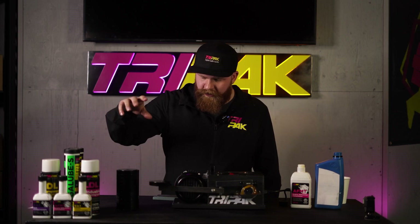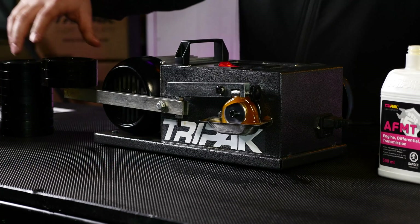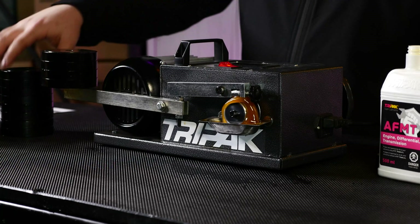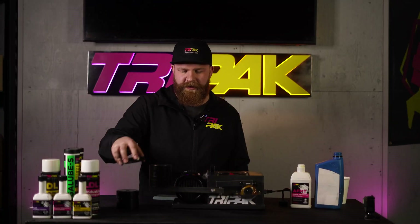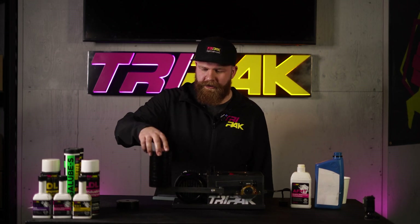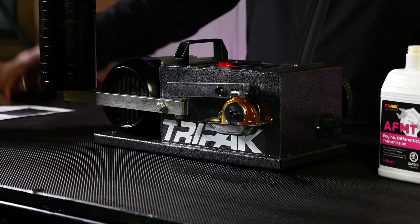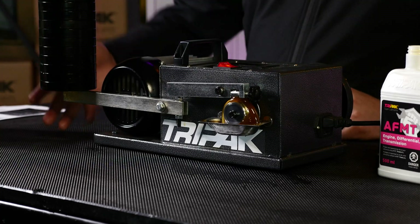We'll start with one, two. This is where we were when it started squealing last time. We've got 11 weights total, so let's see how far we can push this. Four, five, six — you can hear it start to change because there's a lot of pressure there now. Seven, eight, nine, ten, eleven. As you can see, the barrier it creates on the metal surface on a nano basis basically protects the metal-to-metal contact. You can put an extreme amount of pressure to it and it'll still continue to run.